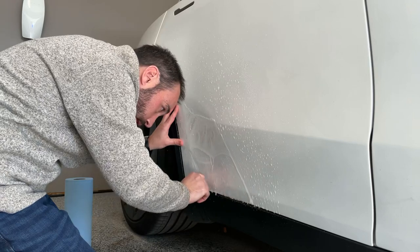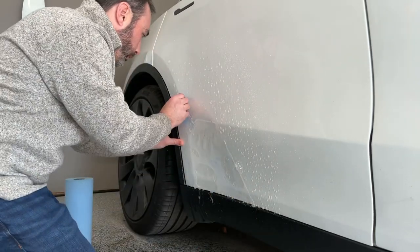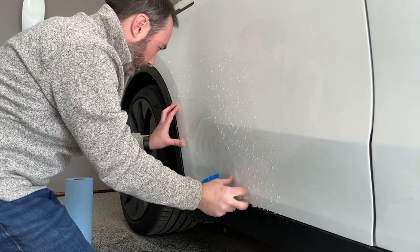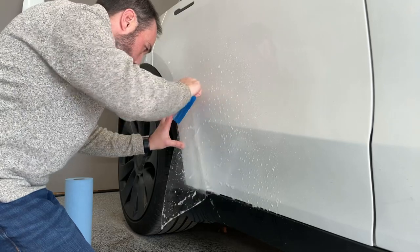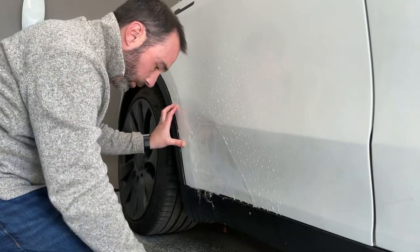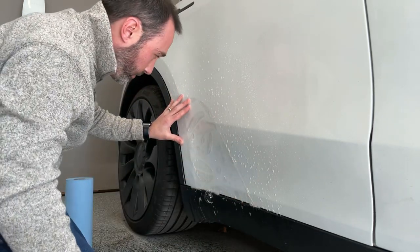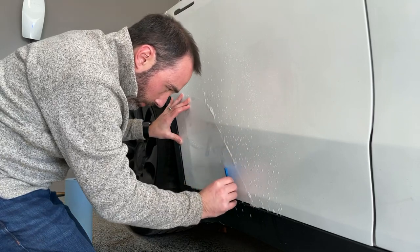Getting it where I want it, just starting nice and gentle. I see something underneath which is not what we want, so I'm going to pull it back and make sure we get the crud out. This is not the most clean environment — it's my garage, stuff happens here. Let's get it set; this might look harder than it actually is. Just gently work some of the slip solution out.